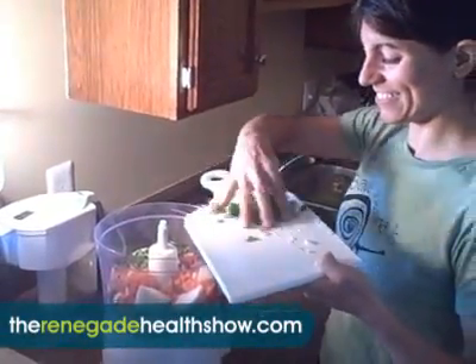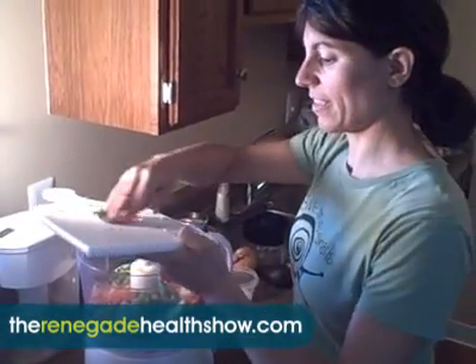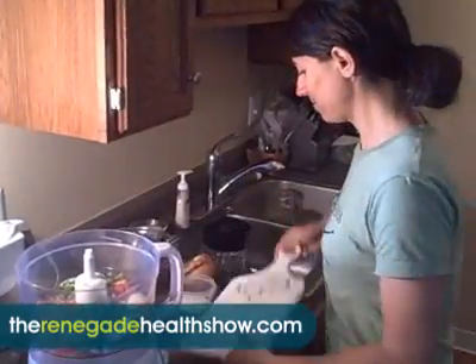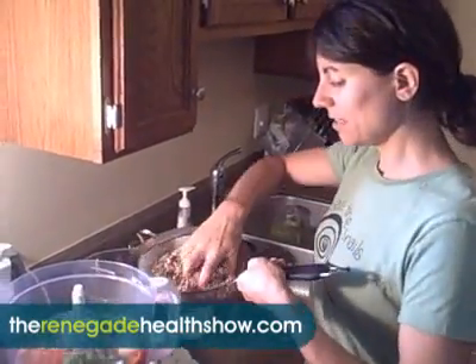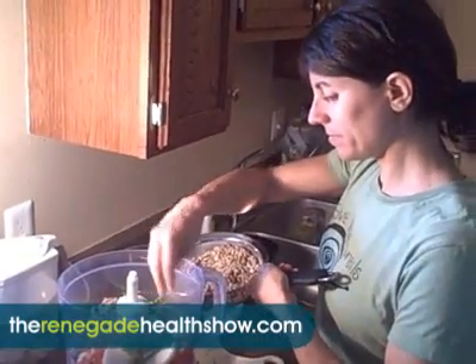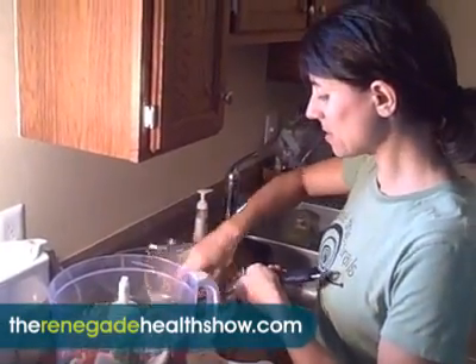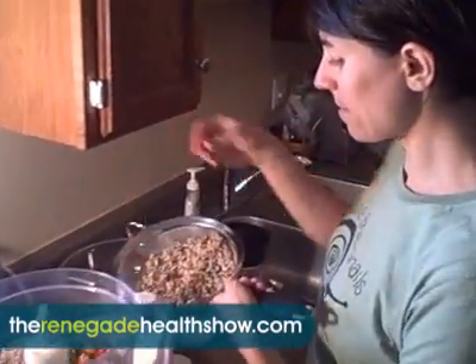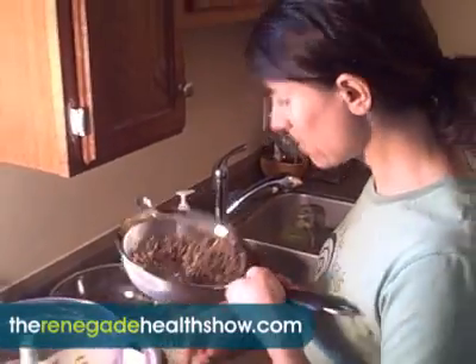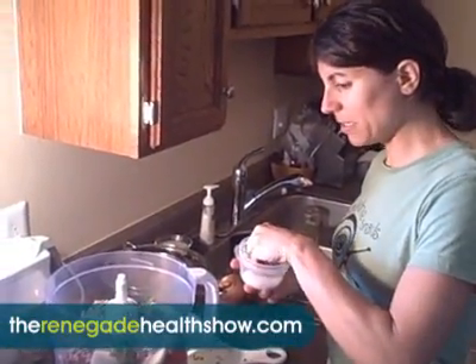Cilantro. Ooh, cilantro. Yummy cilantro. This is really easy. About three handfuls of sunflower seeds, which is probably about a half a cup. These were soaked before? Soaked, yep. Soaked sunflower seeds — they're starting to sprout. And a little pinch of sea salt.